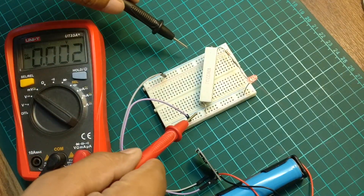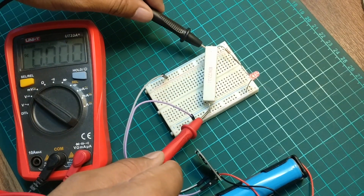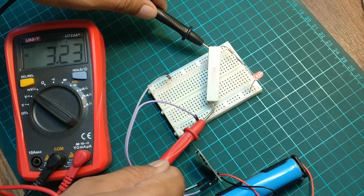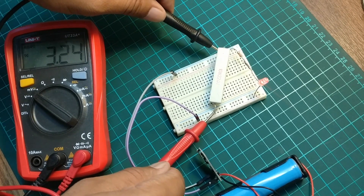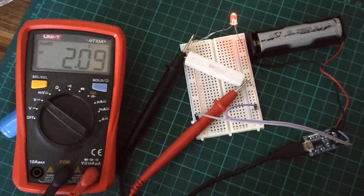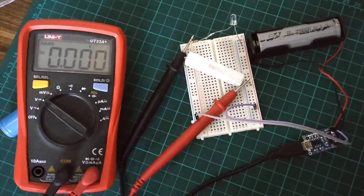Now let's check the voltage across the load. As you can see it is 3.24 volts, and it will take quite some time to completely discharge this cell. To speed up the process and test the low voltage protection, I will use an already discharged cell. As you can see, as soon as voltage drops to 2.07 volts, output voltage is cut off.